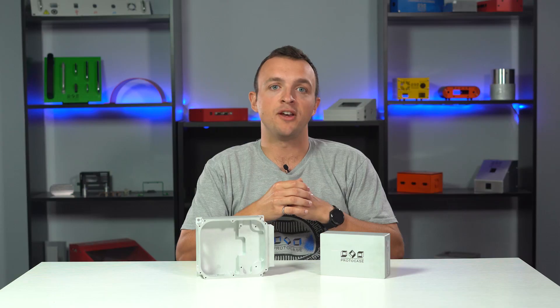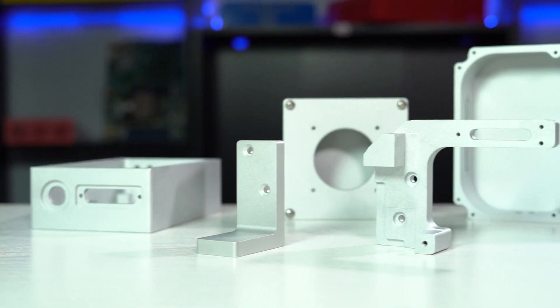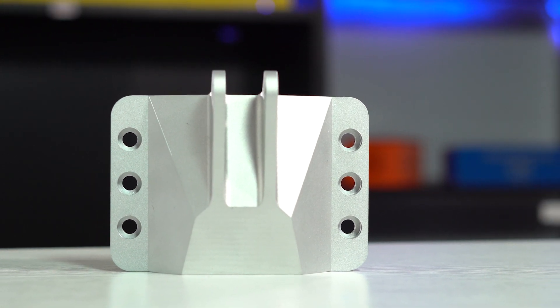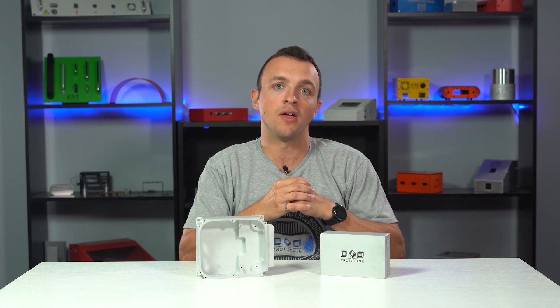Media blasting is a finish we can apply to create a uniform finish that removes the tool path patterns as well as any scratches or blemishes. For media blasting, we first deburr and clean the part and then spray a steady stream of tiny glass beads via compressed air. The end result is a smooth uniform finish that's flat and non-directional. Media blasting does an excellent job of removing tool marks and other scratches.